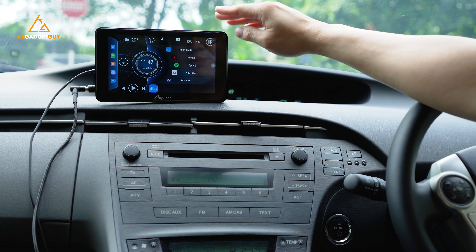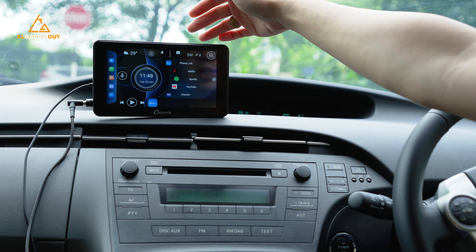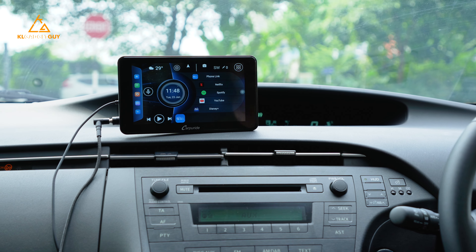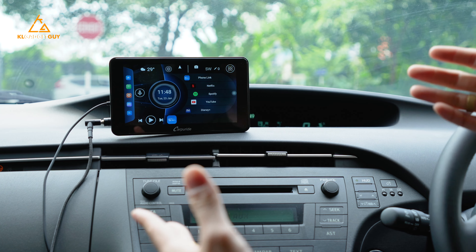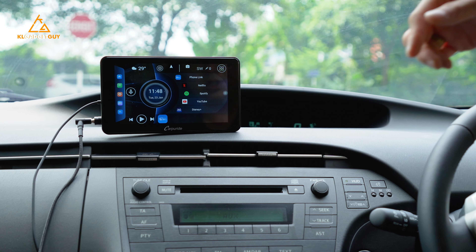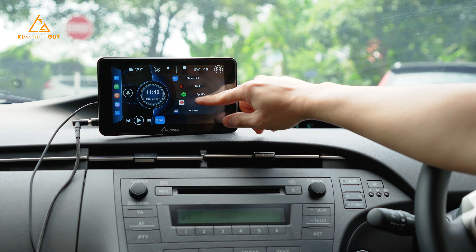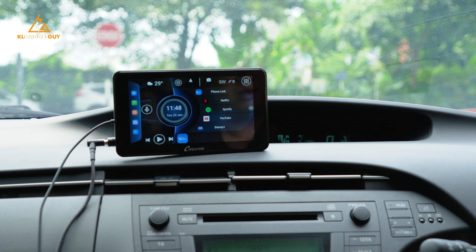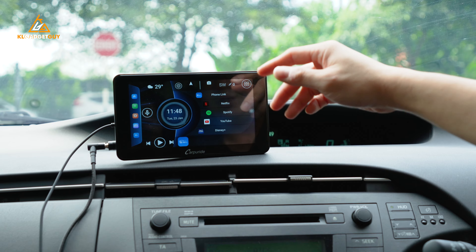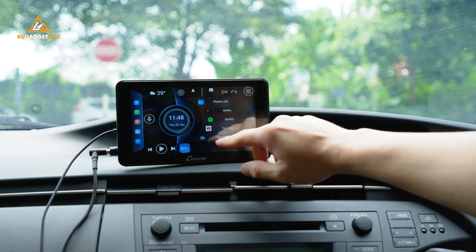This is how the Carpuride W701+ is set up on my car. I put it on the dashboard with the suction mount attached, which is really nice. We're now outdoors and the brightness is pretty good. It has an auto-brightness feature that automatically dims in tunnels and brightens in daylight. It isn't really reflective at all — some CarPlay screens have bad glare, but this one works really well.